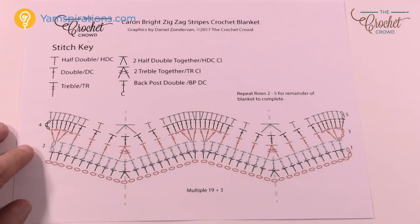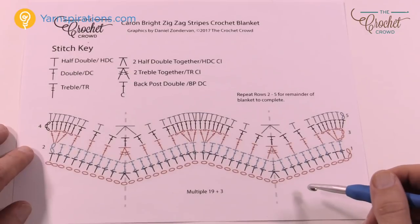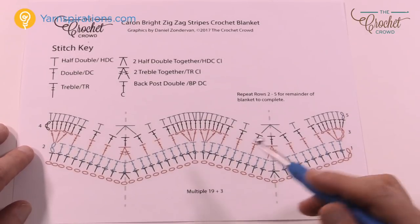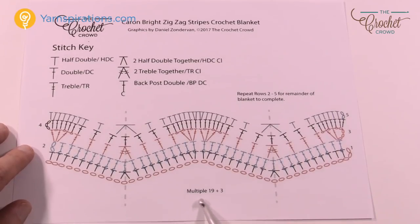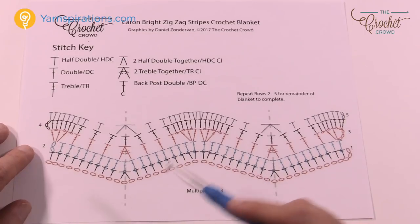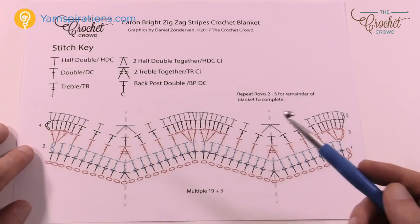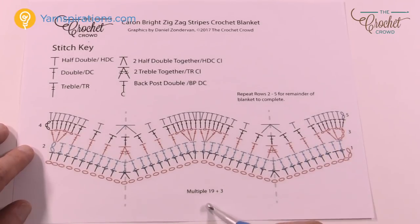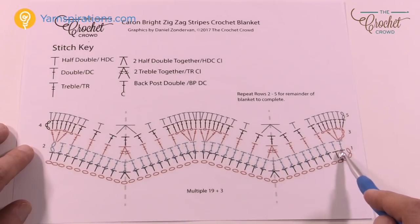Here is a crochet diagram. If you want to do the blanket as shown it's chaining 136. People always ask me: Mikey, I want to change the size, what is the stitch count? The stitch count in order to do it is called the multiple — it's multiple 19 plus 3. So you chain 1 through 19. Decide if it's big enough. If not, go through 1 through 19 one more time. Once you're satisfied with the width of your chain, just chain an additional three and you'll keep yourself in balance within this project.